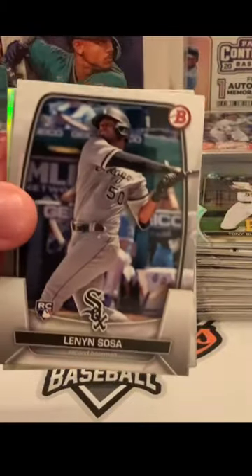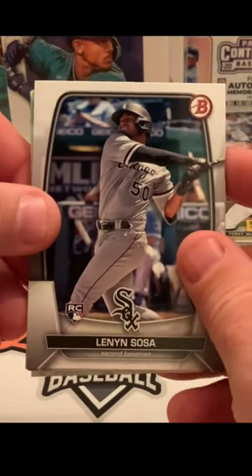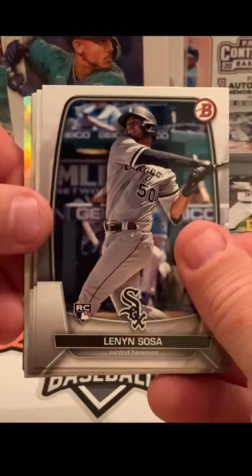2023 Bowman Hobby Pack — looking for colored cards or numbered cards, and so far our success rate has been rather low. In this particular hobby box, we're going to kick it off with a Lennon Sosa, that's his rookie card.